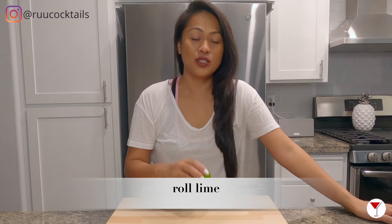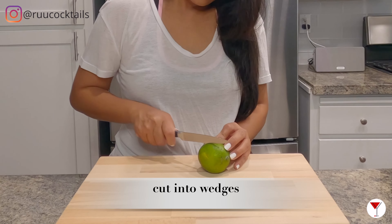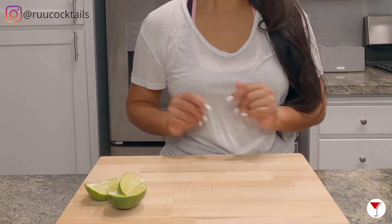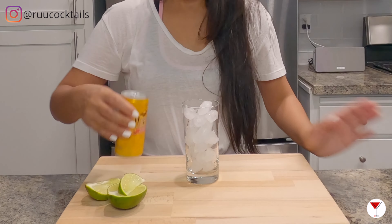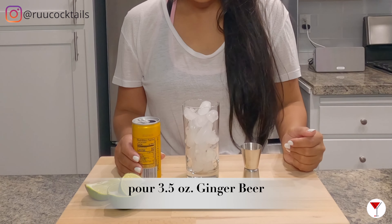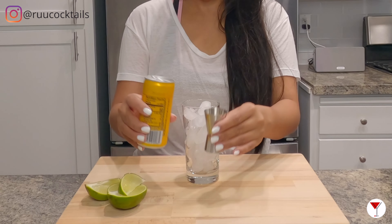First step, let's roll our lime. Now what we're going to do is cut it into wedges, then set the lime aside. Next, add ice into your glass. Open your ginger beer. You can free pour three and a half ounces, or what I'm going to do is show you using a jigger.